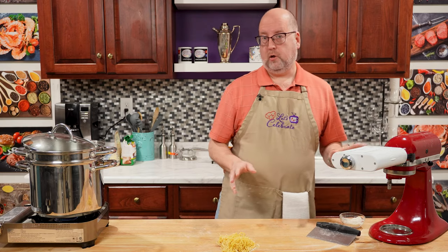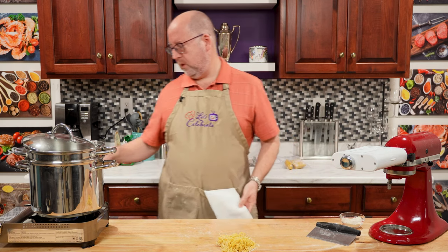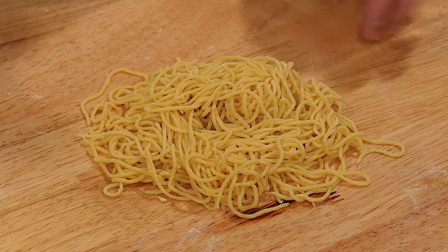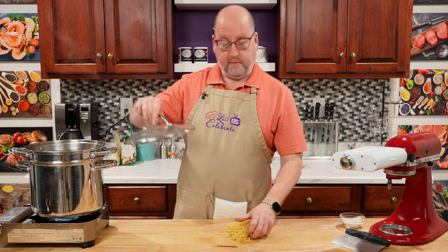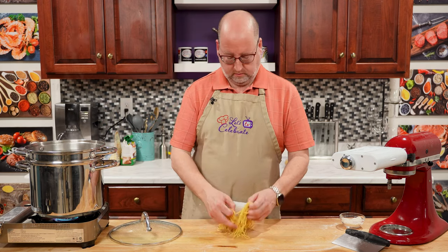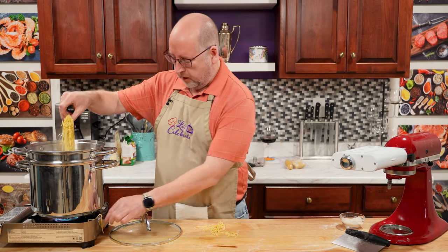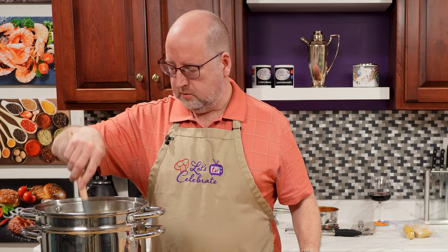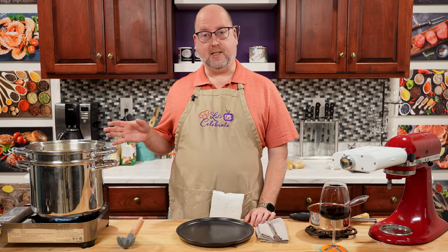Fresh pasta cooks in maybe two, three minutes. I have a nice pot of water here — my water's back to a boil. I'm going to put this in. Now you cannot rely on the 'when it floats, it's done' method, because this is going to float — it's so much lighter than dried pasta. I'm going to give it a little stir. Really this is only going to take two or three minutes. It's three minutes and the pasta is done.